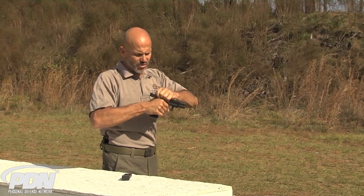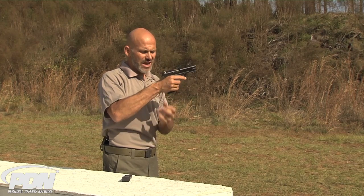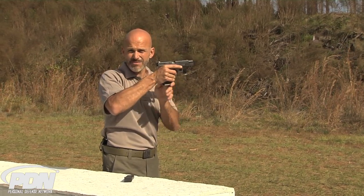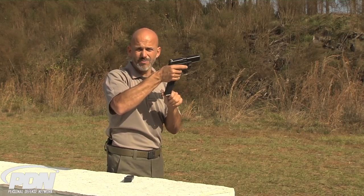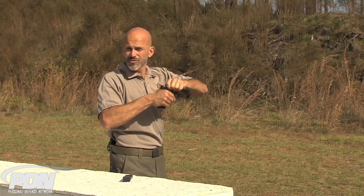In the true worst case scenario, where I have two rounds trying to get into the chamber at the same time and this magazine will not drop free, in this emergency I need to be able to rip this magazine out. Getting a better purchase with this finger on the edge of that claw gives me the opportunity to do that with much less time, effort, and energy.